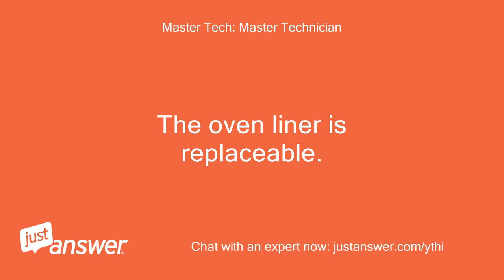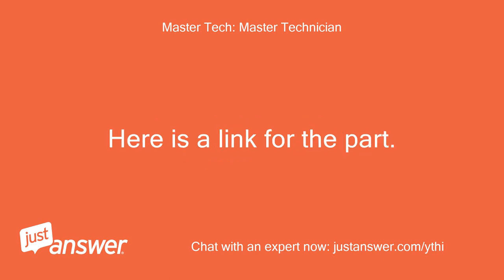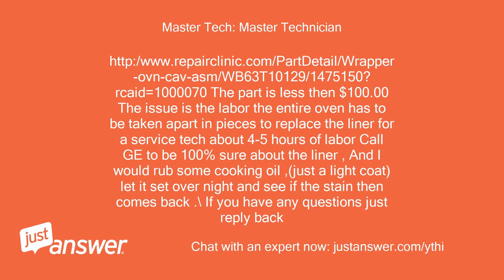The oven liner is replaceable — here is a link for the part. The part is less than $100; the issue is the labor. The entire oven has to be taken apart in pieces to replace the liner, which takes a service tech about four to five hours. Call GE to be 100% sure about the liner. I would also rub some cooking oil — just a light coat — let it set overnight and see if the stain then comes back.